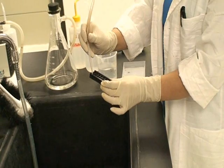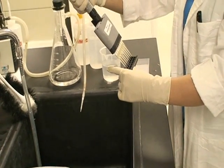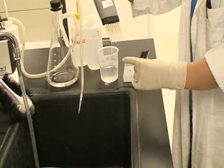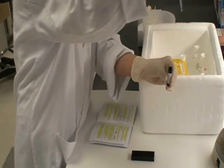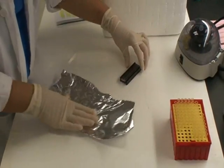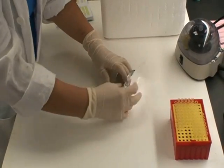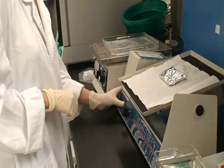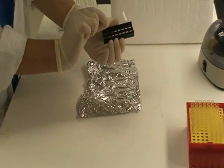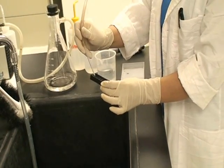Decant the antibody from each well. Then wash the slide as before, and be sure to completely remove the wash buffer after each step. Add 80 microliters of streptavidin conjugated fluorochrome to each well. To avoid exposure to light, cover the slide with aluminum foil or incubate in a dark room. Incubate for 1 hour.